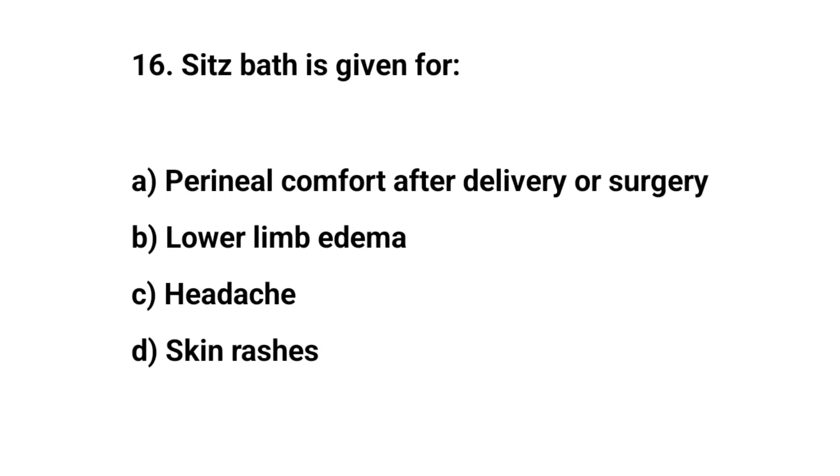Question number sixteen. Sitz bath is given for? The right answer is A: Perineal comfort after delivery or surgery.